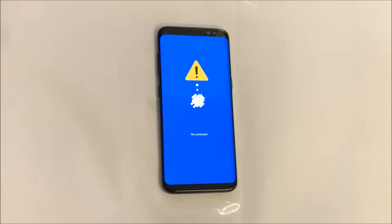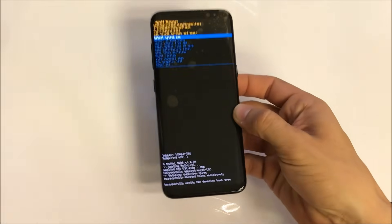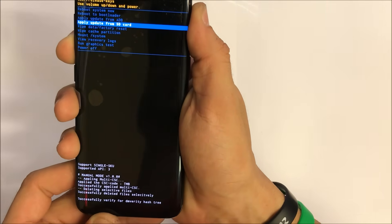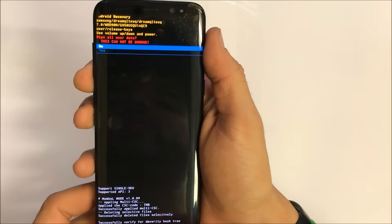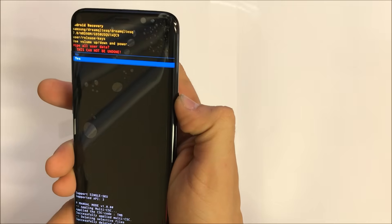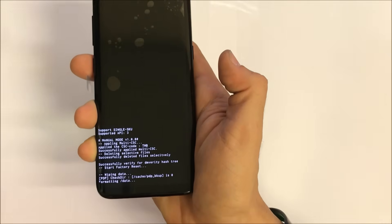It's gonna bring us to this screen and take us to the Android recovery menu. Once you're there, scroll down with the volume button to Wipe Data / Factory Reset and confirm with the power button. It's gonna ask us to confirm with a warning — Wipe All User Data. Scroll down again with the volume button and select Yes with the power button.